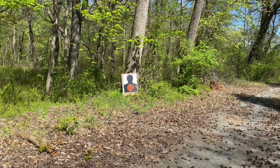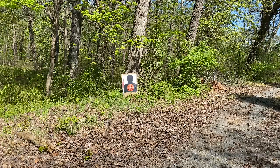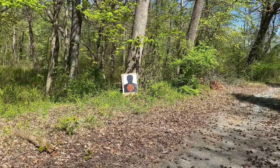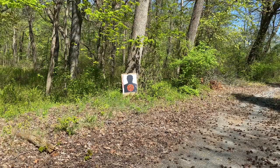All right, so in this video I'm going to shoot kinetic rounds. I'm going to do two mags and I'm going to measure the FPS. All right, let's go.